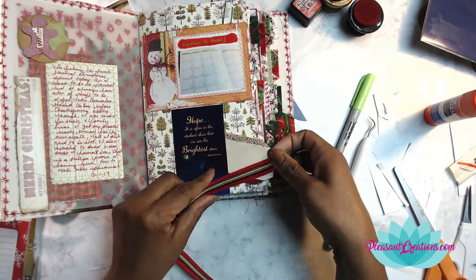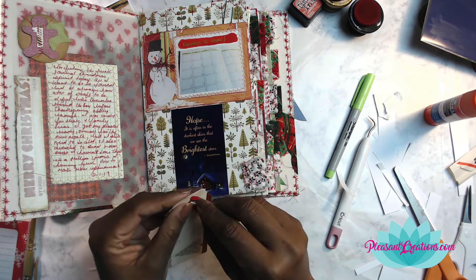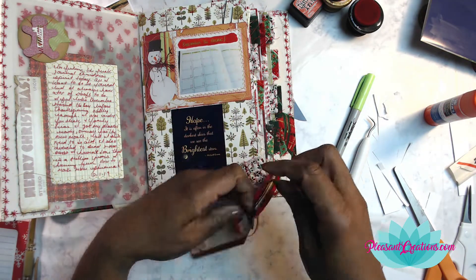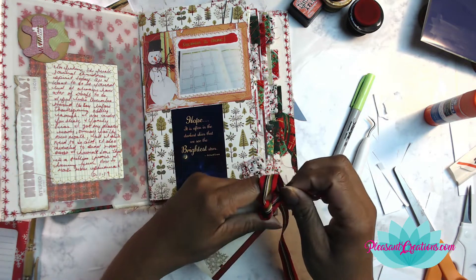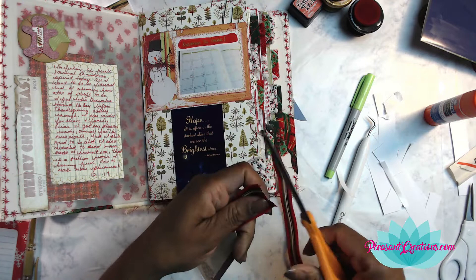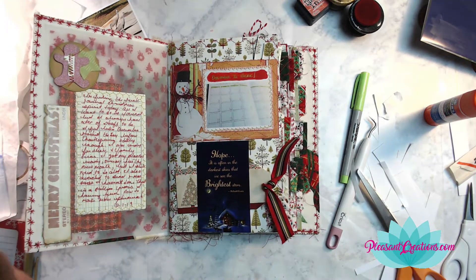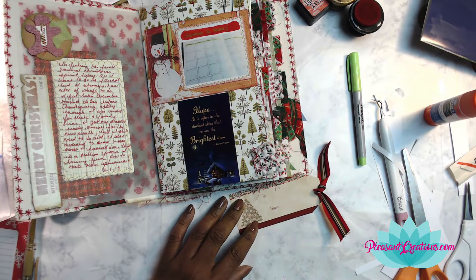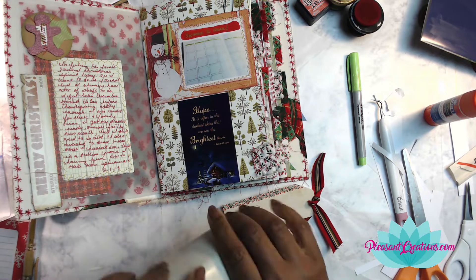I decided to make a little band and tuck this tag into it. I had this beautiful ribbon — it's really not a Christmas ribbon so I can use it any time of the year, but it fit the theme. I believe Sally with Pink Sally Productions gifted this to me — I'm not entirely sure because I have so much stuff from thrift stores and things people give me that I forget. But I do believe I got it from her and I really love that ribbon.